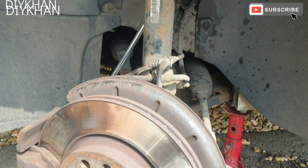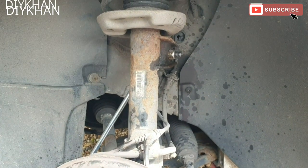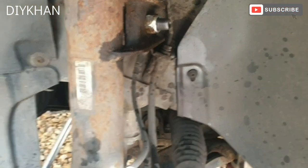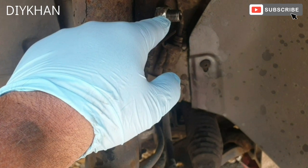Hello friends, in today's video we're gonna be changing the CV joint on this VW Golf. This particular model is 2005, so in order to change the CV joint we'll have to remove the top anti-roll bar linkage mount.